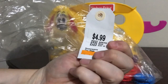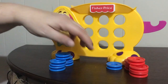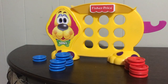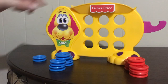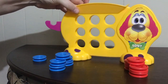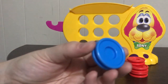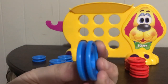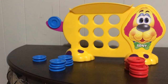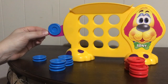I paid $4.99 for it. The research I did online showed that it did come with nine chips originally, so we do have one extra blue one, which is fine with me. Basically what you do is take turns, going from my side first. So you take your blue chip — you can see it has kind of a yo-yo kind of build to it. You put it on Tic Tac Tony's tail.